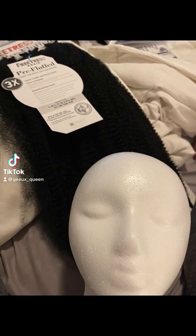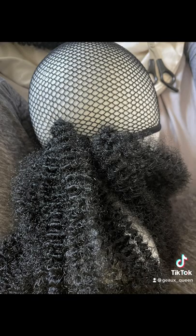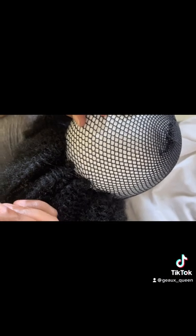Here is how I made a little custom wiggy unit. I was getting tired of my natural hair — I do live in the south and the heat is killing my curls.